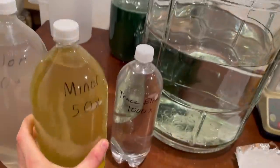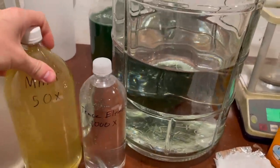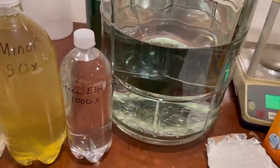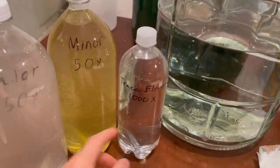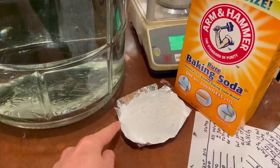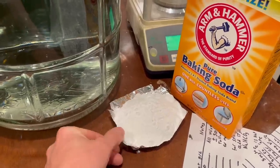There it is — all dissolved. Very little sediment, only from the chemicals not being perfectly pure. Now I'm ready to make the media. I've got 12 liters of water, and I'm going to add 250 milliliters of each of the major solutions, 12 milliliters of the trace solution, and 204 grams of baking soda.